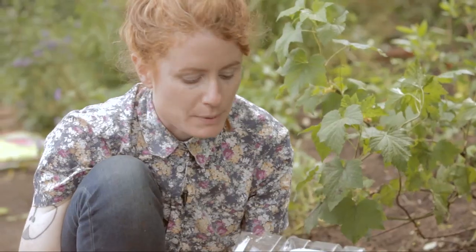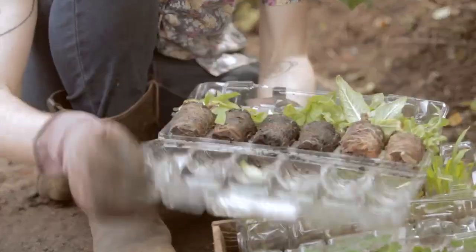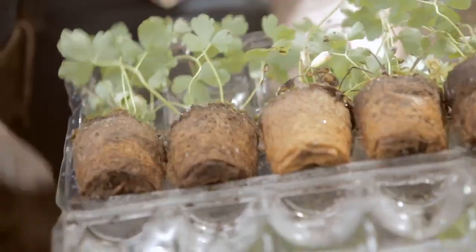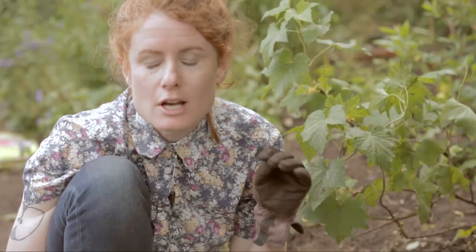These are all plug plants and they come in these very clever little plastic cases. The whole point is you can put them through the post and you get six what look like very small plants, but you're really getting value for money. You're going to establish these plants young, they'll establish really well and you can make lovely drifts of colour.